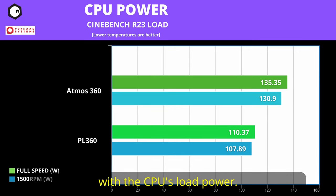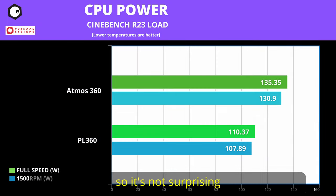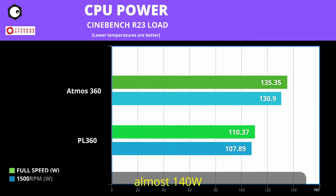We see the same result with the CPU's load power. The higher speed on the 7700X also gave a much higher power draw when testing with the Atmos 360. The 7700X has a TDP of 105W, which we all know is on paper, so it's not surprising to see it hit almost 140W during actual loads.